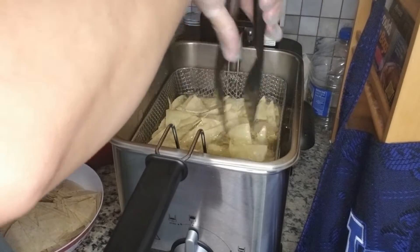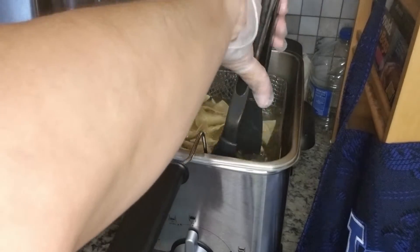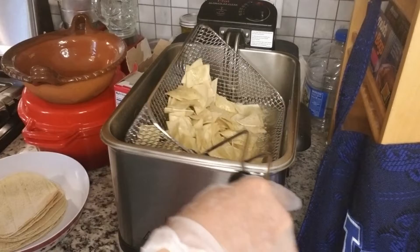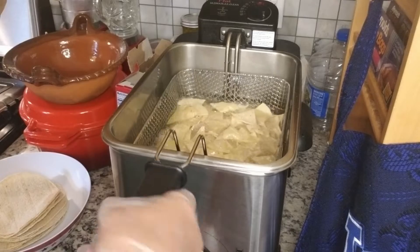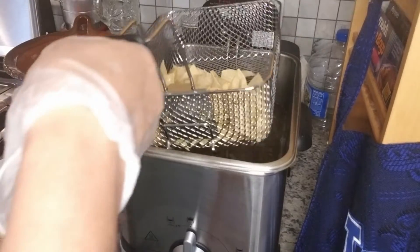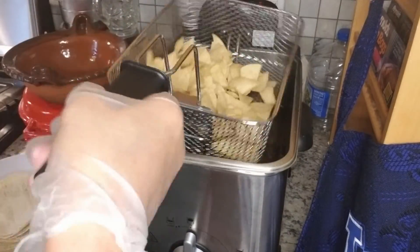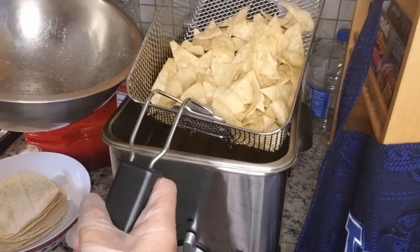It's always good to have homemade corn chips for your salsa or guacamole. Your chips will stop bubbling and foaming so much when they're about ready, because most of the moisture is cooked out. Just make sure you drain them really well — give them a shake and let them sit on the hook to drain naturally, then dump them into your bowl.